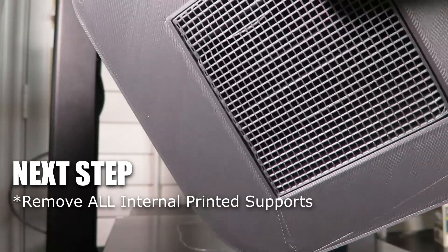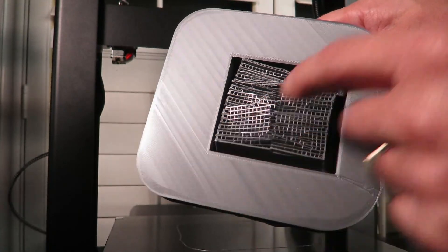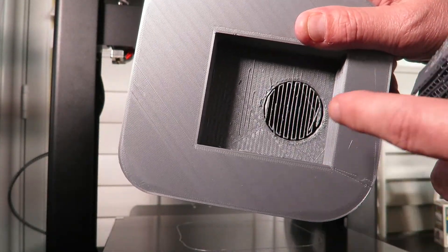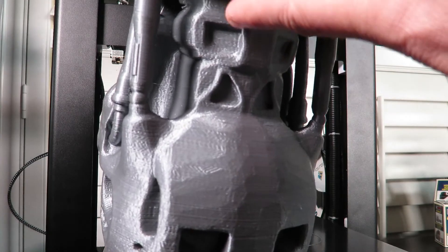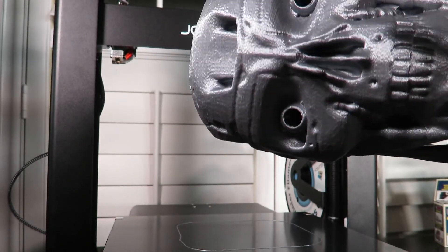First we've got to dig this support system out. The bottom empty void supports come out pretty easily. I just sliced it down the middle, crushed it, and pulled it right out. Now I have to get this void out that goes down the spinal canal, which will lead to the hollow eyeballs so we can get our lights.